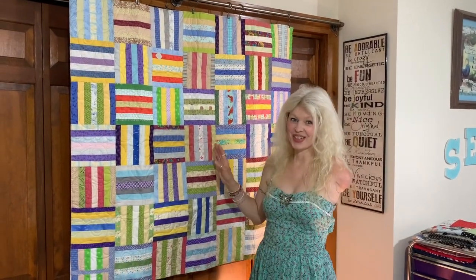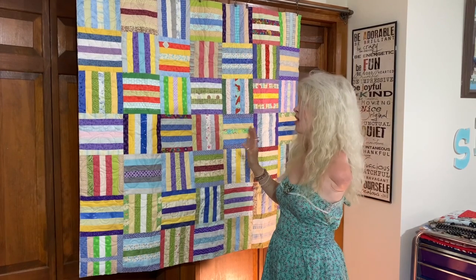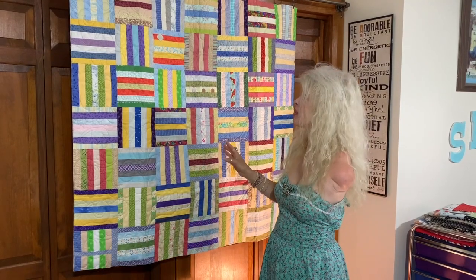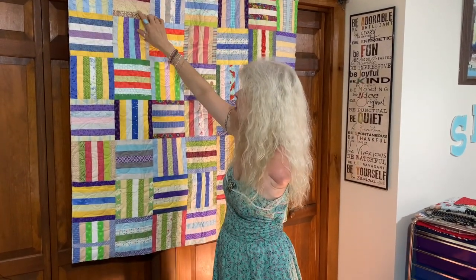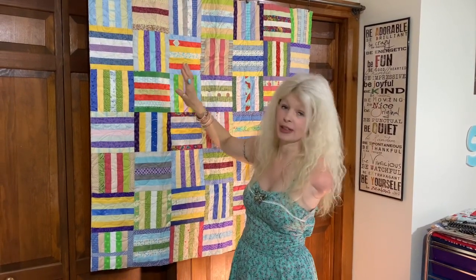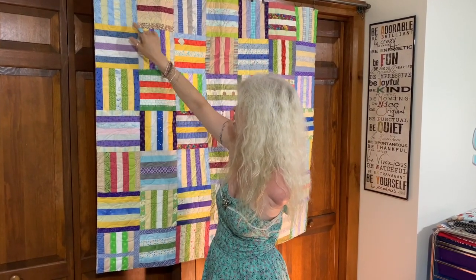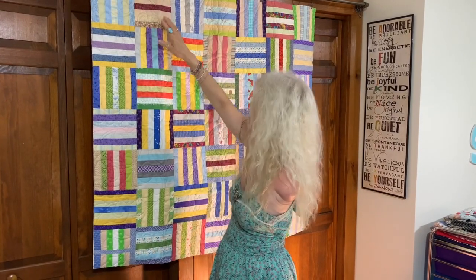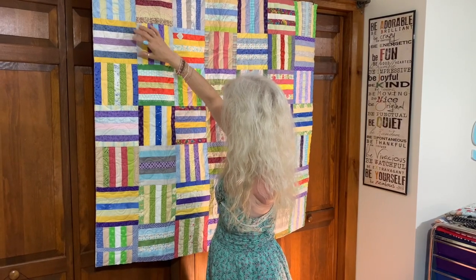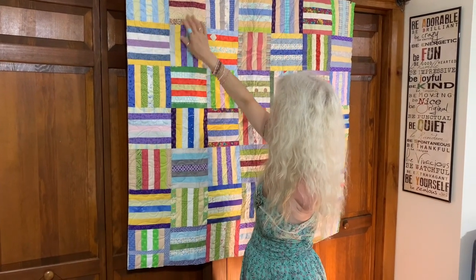Next we have this quilt here, and I like to refer to this as a crisscross quilt. The fabrics in this were given to Polly by another quilter, and Polly, being as creative as she is, has put these scraps of fabric — I believe these are one-and-a-half-inch strips — into a great block you can do with your scraps. She's got seven strips in here, vertical and horizontal, in these nice little colors. You can see she's matched the colors: three on the outside are matching in, and then an accent color in the middle in all of them.